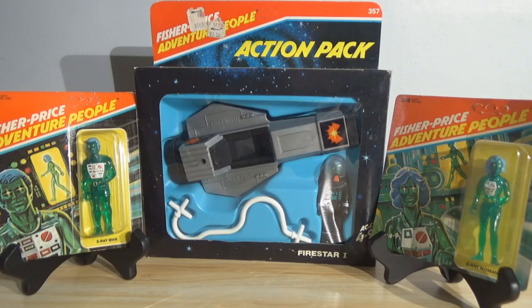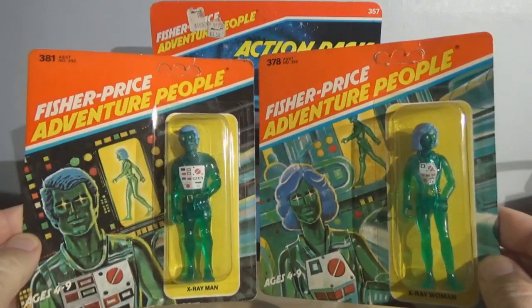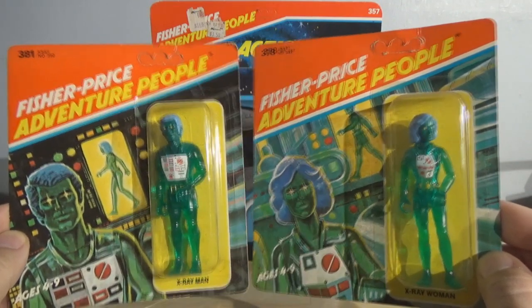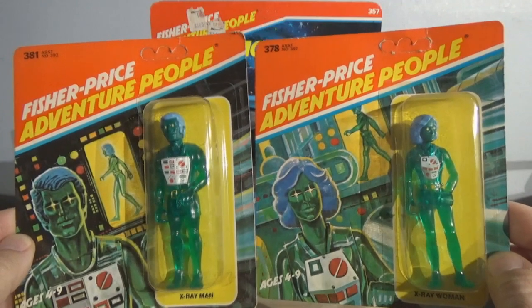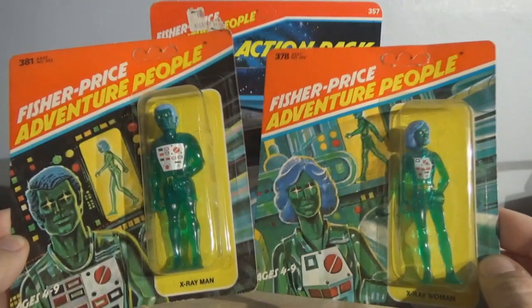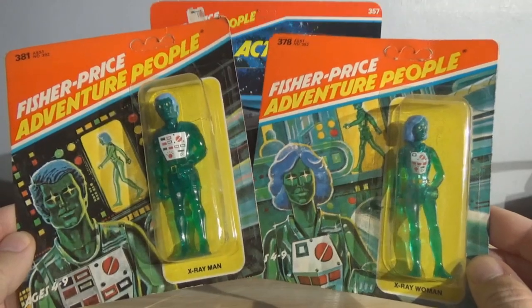There was a very valuable historical significance to these action figures, because despite what you may think about Star Wars, these are the original three and three-quarter inch action figures — Fisher Price did it first. The concept was borrowed by Kenner primarily because the Fisher Price Adventure People were kitbashed into prototypes for the original Kenner Star Wars figures. They took a bunch of Fisher Price Adventure People, retooled them, put some clay on them, painted them up and said, this is what we're doing for Star Wars. They ended up making the 1/18th scale or 3.75-inch the popular standard for action figures, which was then copied by Mego, Hasbro, and so on.